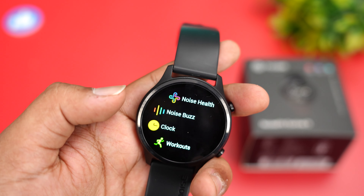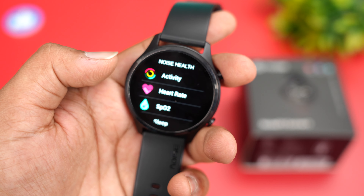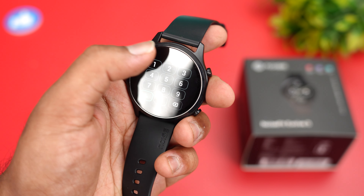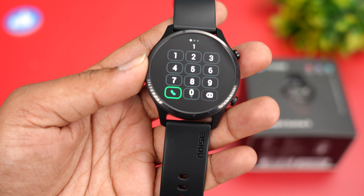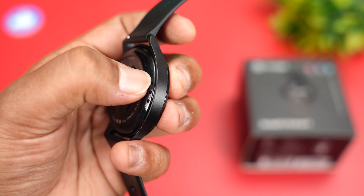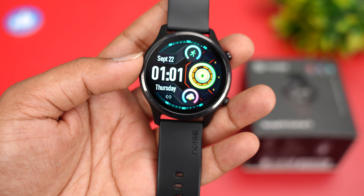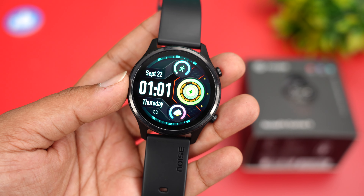Pressing and holding the top button brings up Noise Health, which includes activity tracking, heart rate monitoring, SpO2, sleep, breathe, and stress monitoring. In Noise Bus you can dial numbers and make calls — the speaker output is actually pretty good on this watch, especially indoors at home or office. Indoor speaker performance is very good and call quality is also very good.